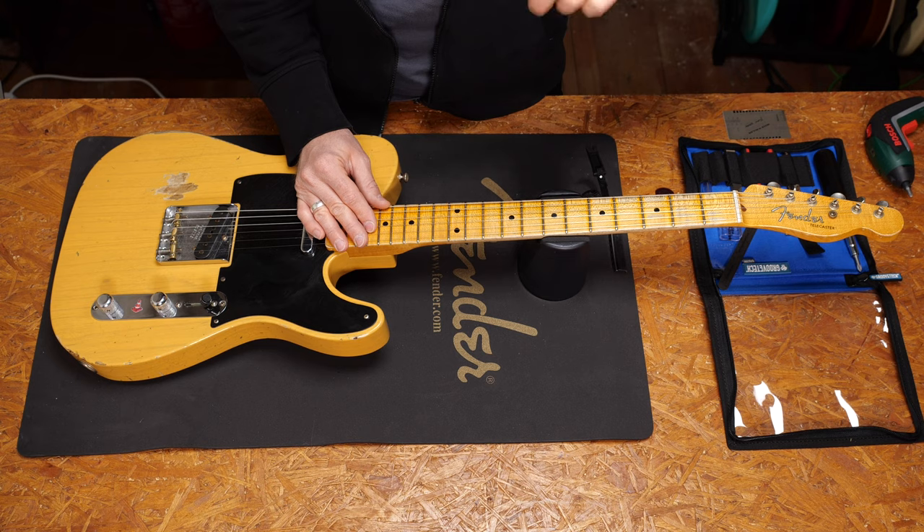Hey guys, Chris here for Toolman's Guitars and Basses. In today's guitar tech tips video I will show you a very useful trick: a fast way of adjusting the truss rod on a vintage style Fender guitar or bass.